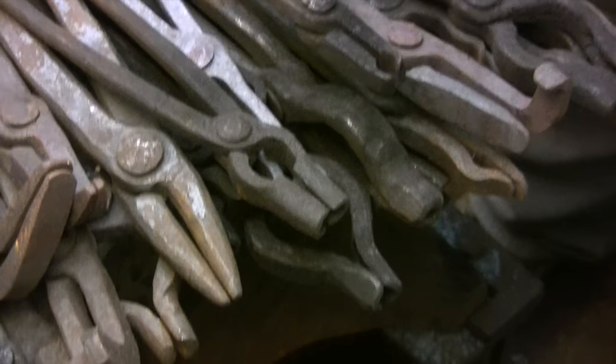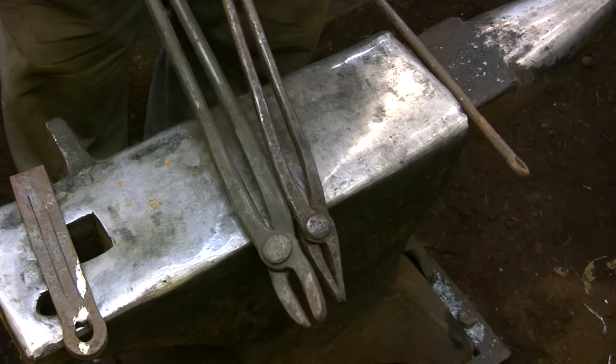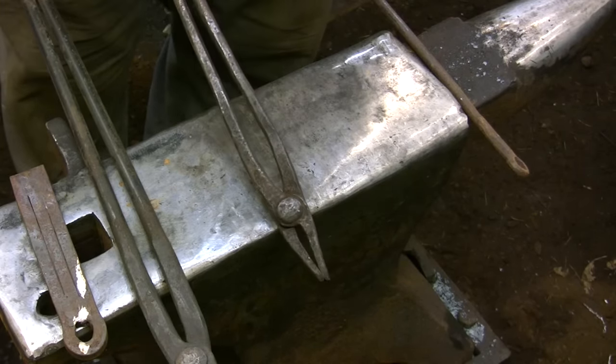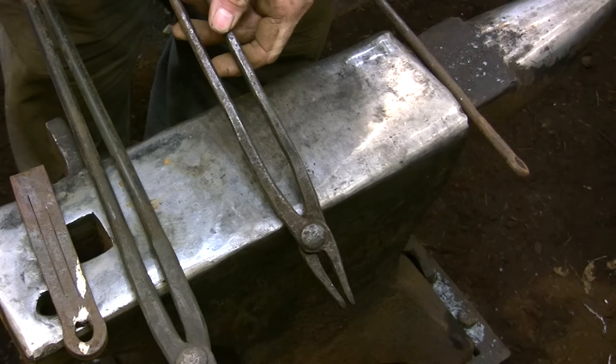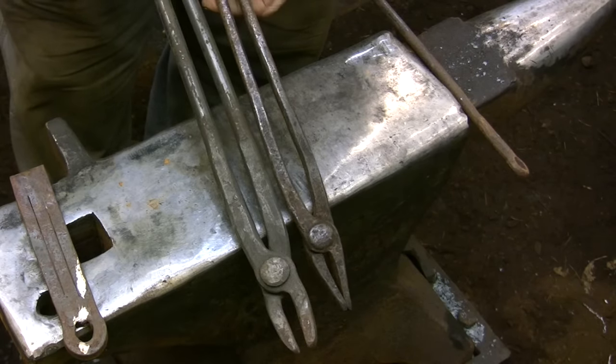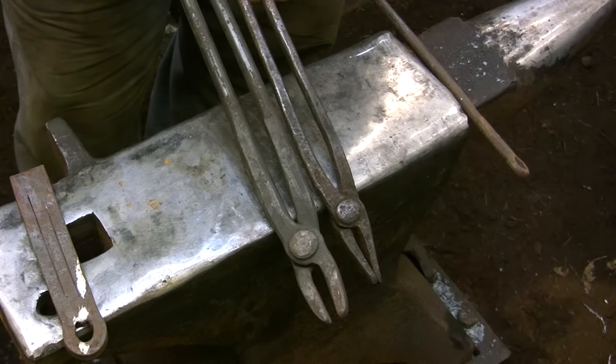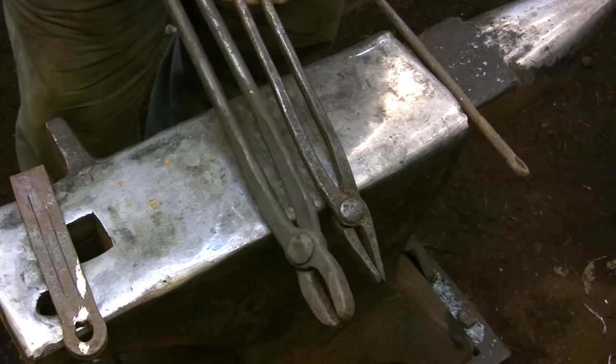The first thing you have to realize about tongs is that as the stock sizes get larger and the hammers get heavier, the tongs have to get larger in order to hang on to the piece and stabilize the work as you're doing the hammering. As an example, these two flat bit tongs are set up to hold the same stock size.